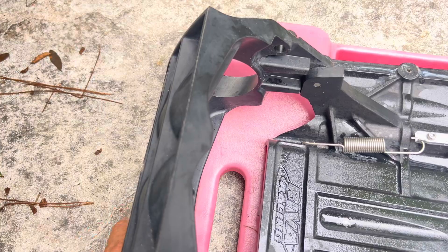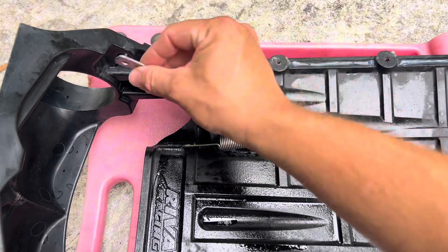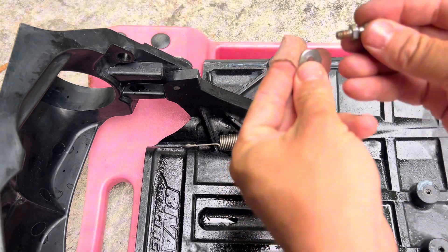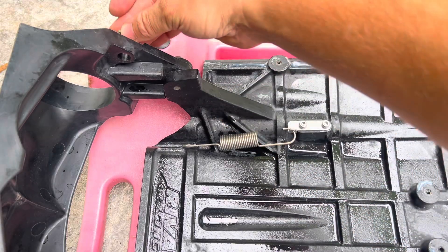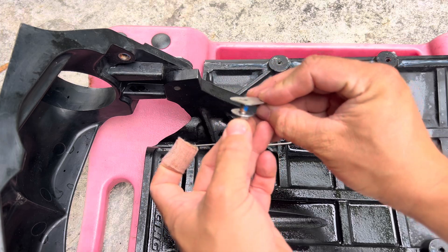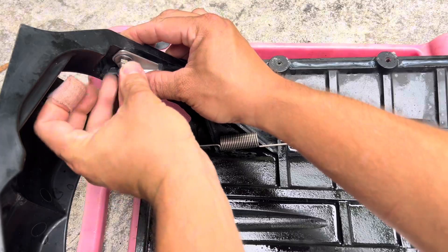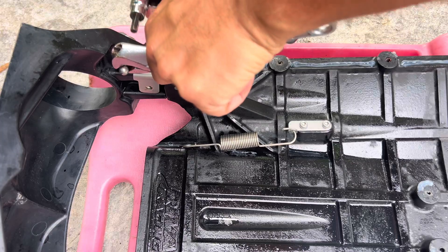We are going to use Loctite on these components. Here is our bracket — it's going to be mounting right like this. Here we have our ball connector, the original factory washer, and then the Allen that goes on the back side. I put some blue Loctite on this. Then this goes through like this, and we're going to tighten that in place. With a six millimeter Allen, you then tighten this up.